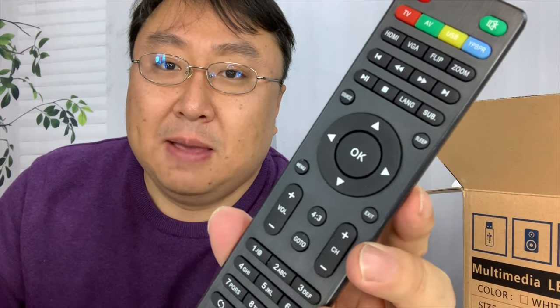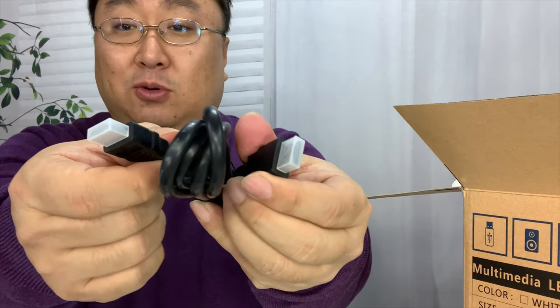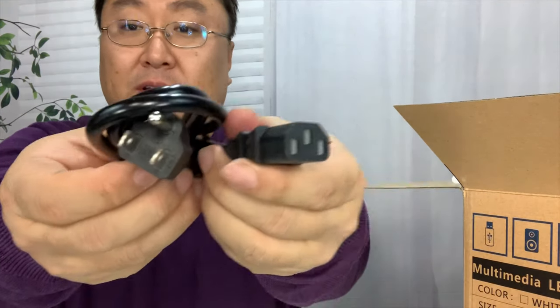In most cases I just use the control pad on the projector, because all I do is sometimes plug into the HDMI port and just mirror whatever it's showing. You also have an HDMI cable included, which I'm actually surprised at — a lot of these projectors don't come with that.